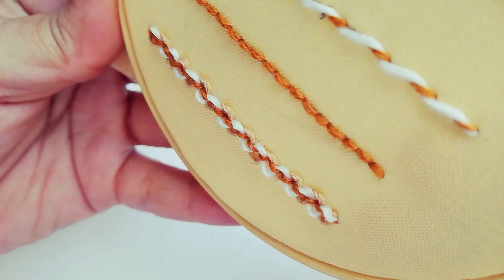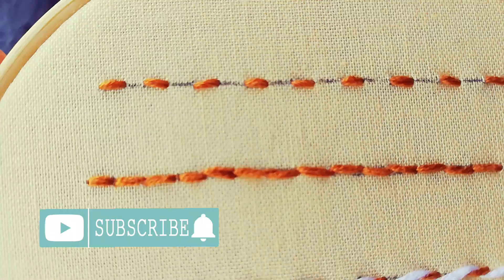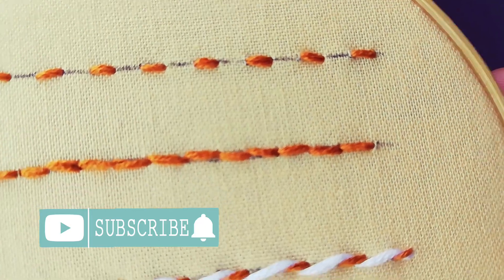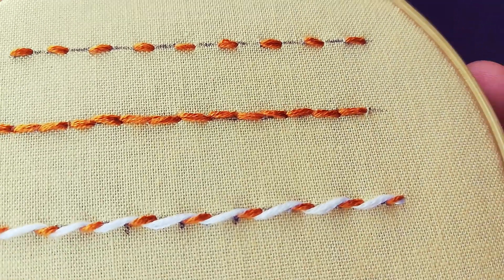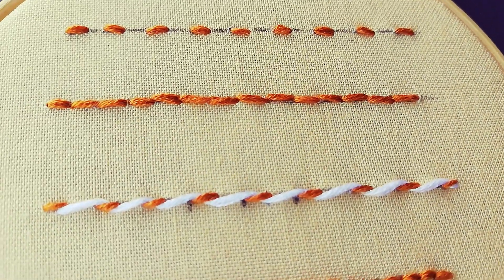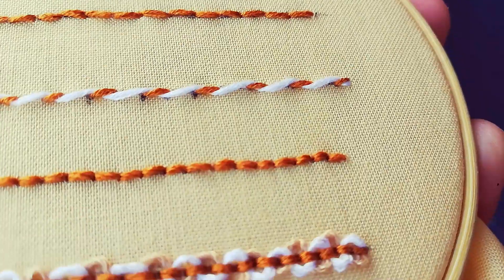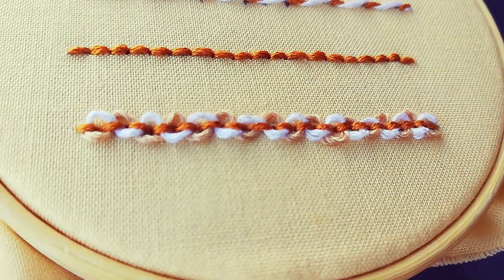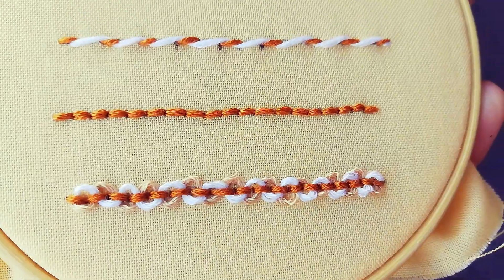That's all for this video. Don't forget to subscribe and don't miss any hand embroidery tutorial. You can keep watching and practicing with other videos. Leave me a comment if you have thoughts or suggestions for me. Thanks for watching and happy stitching. Bye!